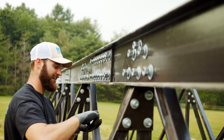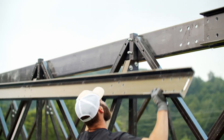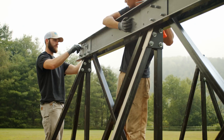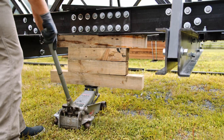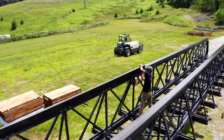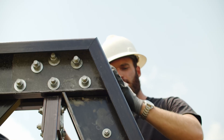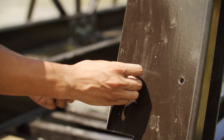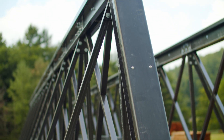Ensure that the bolt heads are facing to the inside of the bridge. We found that installing the interior top cord first makes it easier to attach the outside cord. Using an alignment tool will make it easier to attach your hardware. Attach all splice connections similar to how you did the bottom cord splices. Lay out top caps and space as needed to ensure a flush fit at the ends of the bridge, clamp the top cap to the bridge, then match-drill the top of the cap. After pre-drilling your top cap, go ahead and add the connection hardware.